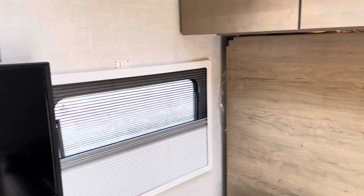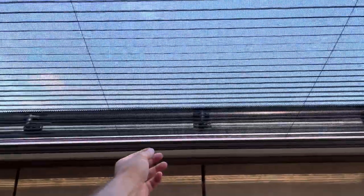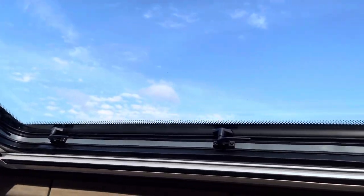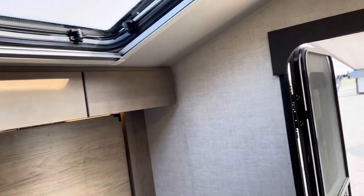These Euro-style windows, we've got them all around, as well as Ember having a big Stargazer roof window. This is awesome — still dual-pane acrylic, opens just as much as all the others, and you've got an insane view with that.